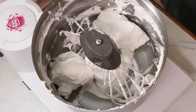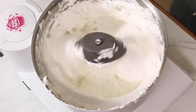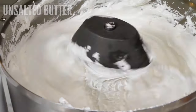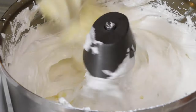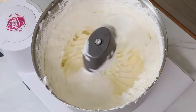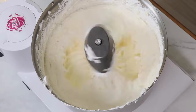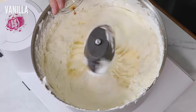Now our meringue is cool, we're going to add it back into the bowl. Start mixing on low and adding in your room temperature butter in small chunks. Then we're going to whip that on medium to medium-high until it's super light, fluffy, and you don't taste butter anymore. Don't forget to add in your vanilla.